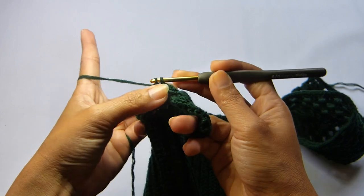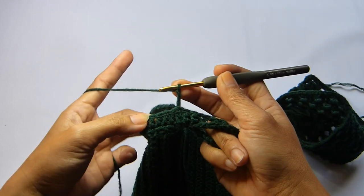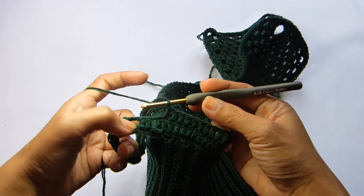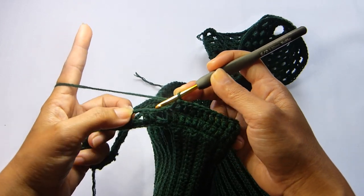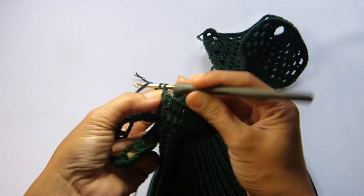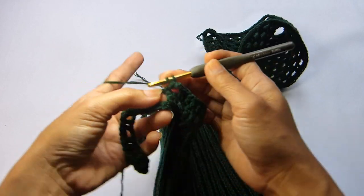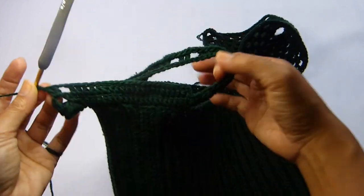At the end, slip stitch in the third chain of the beginning chain 3. Moving on to round number 3, repeat the same pattern as round 2: chain 3, double crochet into each stitch until you reach the straps. When you reach the straps, repeat the mesh pattern but do the opposite — instead of starting with a chain of 2, start with 2 double crochet placed into the chain 2 space from the previous round, then chain 2, skip the 2 double crochet stitches from the previous round, and work 2 double crochet into the chain 2 spaces. Repeat this all the way throughout the end of round 3.